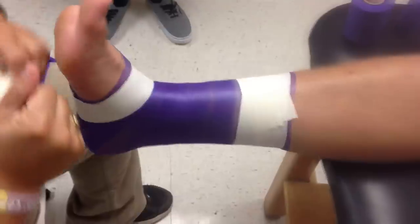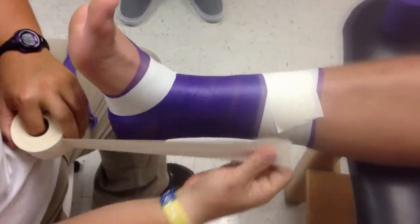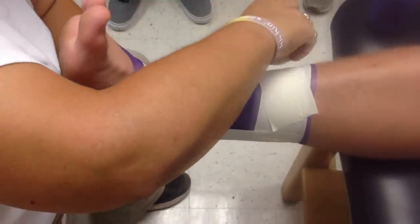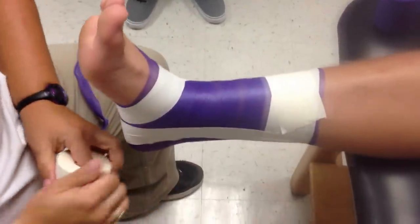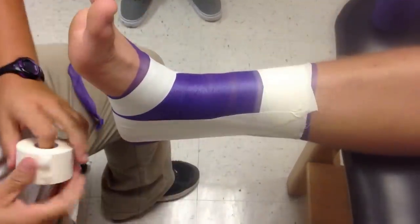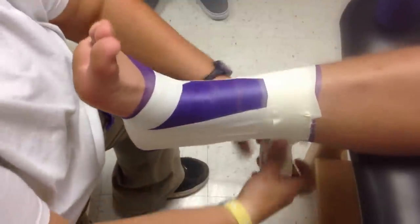Now we're going to do three stirrups. We're going to start on the bottom side of the malleolus, on the medial side, so that we're catching the bottom half of it. Coming down, coming over here, catching the outside of the malleolus here. Cutting the tape in half and doing the same thing — I'm going to do three of those. I'm going to put an anchor there and lock them in place.